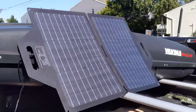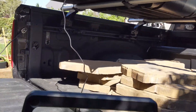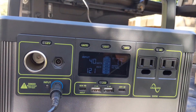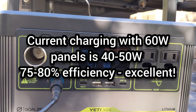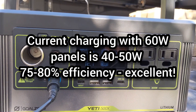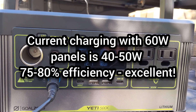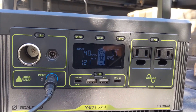We're here with the TP Solar 60 watt panels on a bright sunny day — I've been waiting for a day like this. Those 60 watt panels are charging the Goal Zero Yeti 500x at about 40 to 45 watts. 45 watts is 75 percent, and I've seen it jump up to 50 watts which is about 80 percent, so this is in range of what I'd expect from a 60 watt panel.